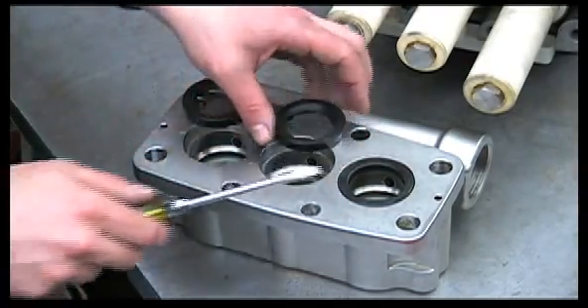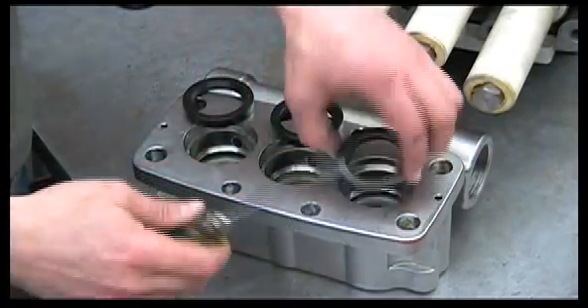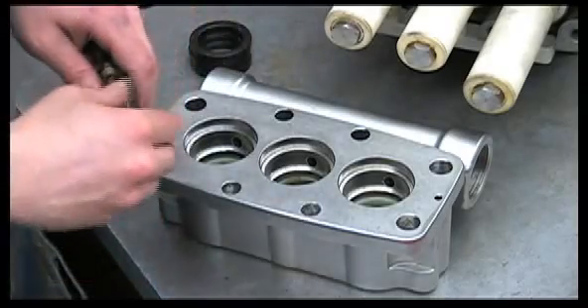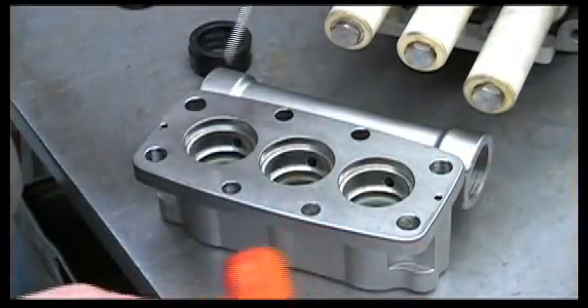If the pump has been run dry, you'll notice that the ridges inside will be melted. Next, we'll remove the V-packings by tapping them out.